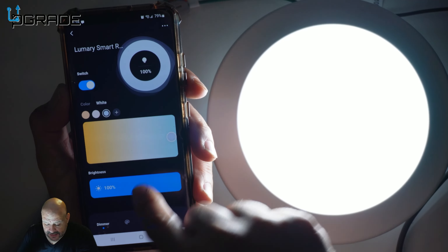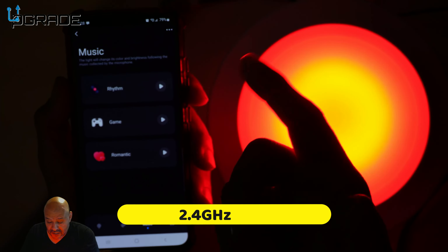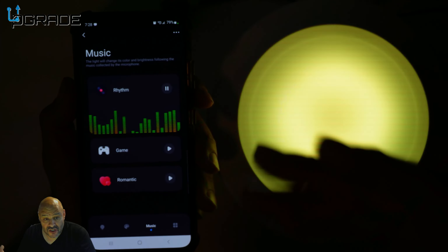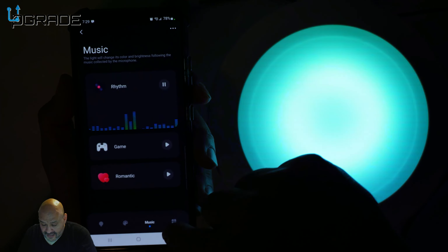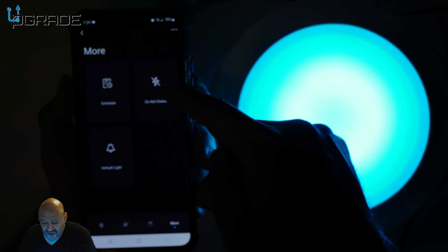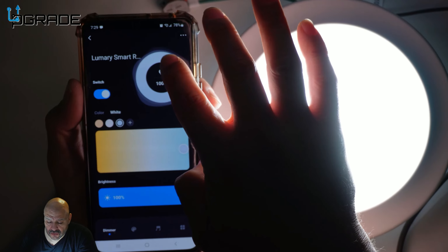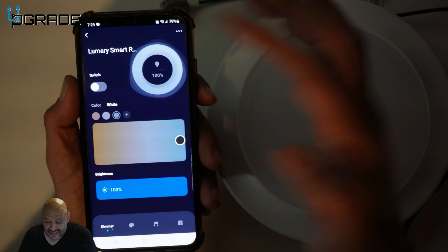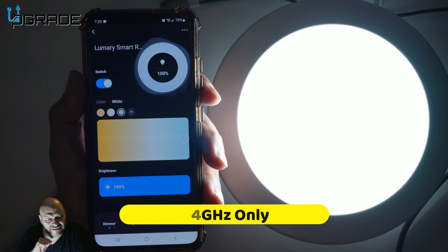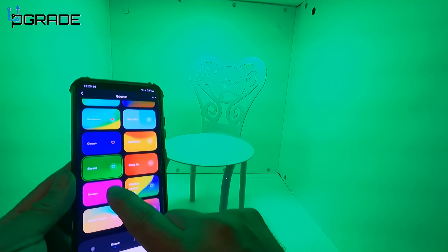Now I can control the light from the app — from the brightest at 1200 lumens all the way down to the lowest. There's also color coordination right here where you can switch and change to any display color available. You can put it on music or voice rhythm mode — it changes with the rhythm, so if you're talking or gaming, it'll respond. They also have other tones, a default light setting, scheduling to turn on at certain times, and a do-not-disturb mode. You also have switches to turn the light on and off.